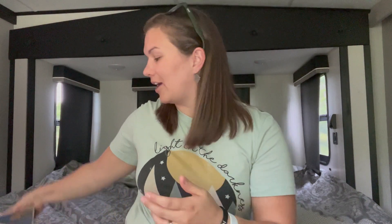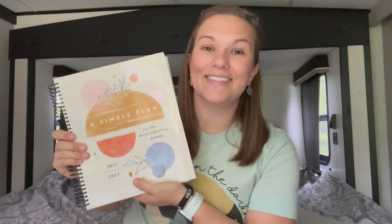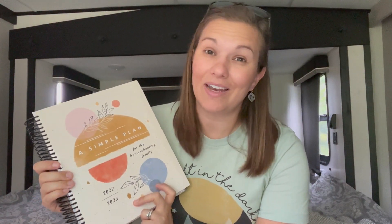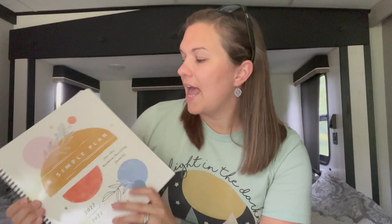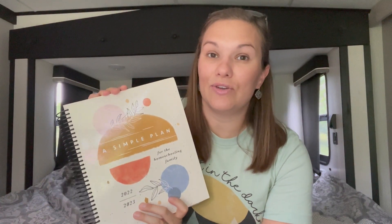So I decided I want to try something new — enter the planner. I'm using A Simple Plan, and this is a homeschooling planner by Mardel. You can find it on Amazon. We happen to have a Mardel Christian store close to us and I actually bought it in store, but you can find them online either from their website or from Amazon. This is what I intend to use this year, and other than just being aesthetically pleasing — which is much more so than the little black and white papers I printed on my own — I think it's just going to work really well.